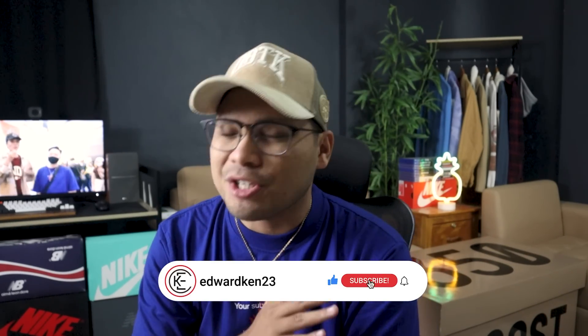Hey guys, what's up, it's the homie Ken here. Thank you for stopping by the channel, I highly appreciate you. Today we have a lookbook video for the New Balance 550 Amy Leon Door collaboration.